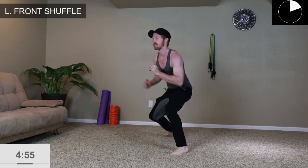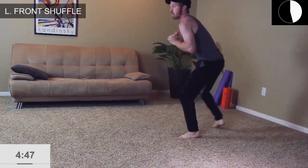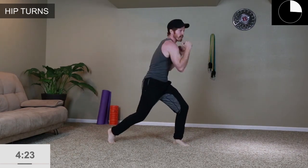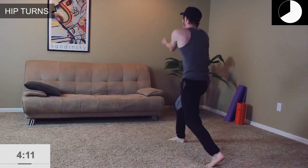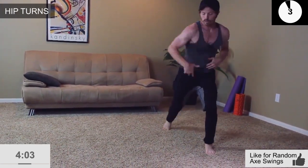Now we're going to switch — left foot in front. Again, if you can touch the ground, go ahead and touch. Two steps back and forth — keep that alignment, stay in that active position. If you're advanced, this is where you can add an arm motion: act like you're taking an axe and swinging it. If you're more beginner, just work on the hip rotation.